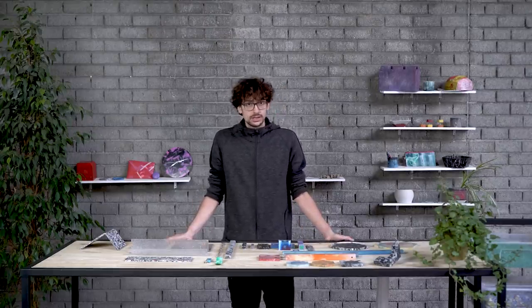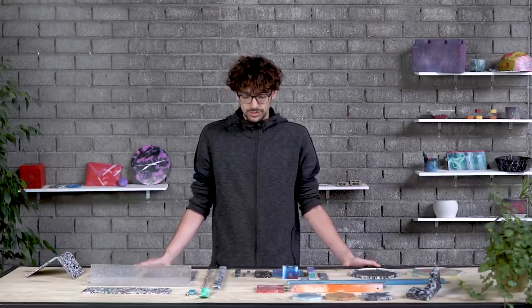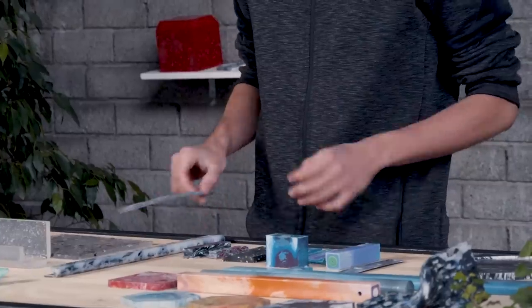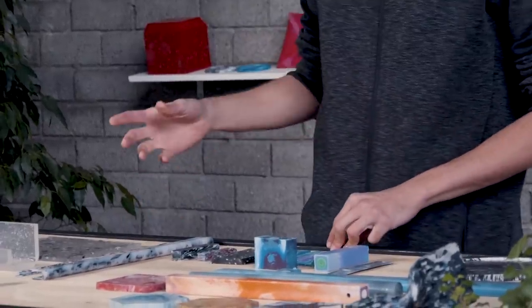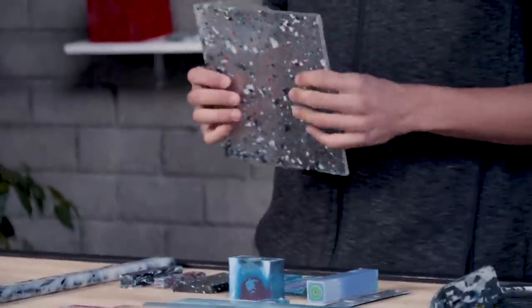Recycled plastic is a very versatile and valuable material. Depending on the material you use, it can fit several types of purposes. For instance, HDPE and PP are really tough, but depending on the thickness they can be really flexible too. On the other hand, PS is much more rigid, but can be brittle sometimes.